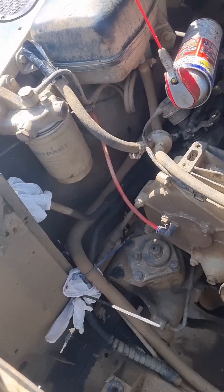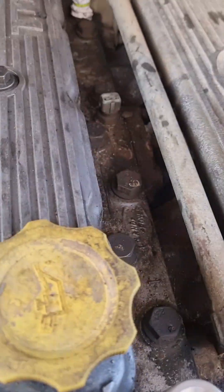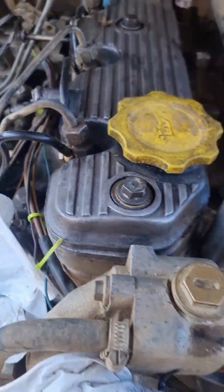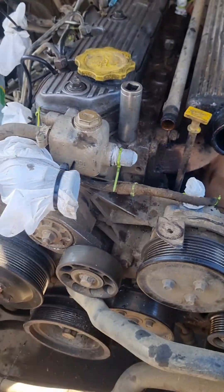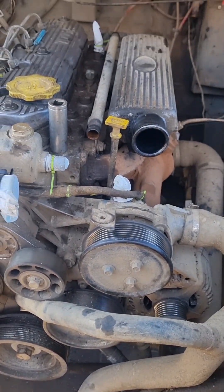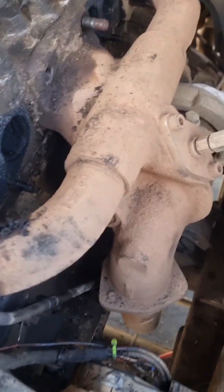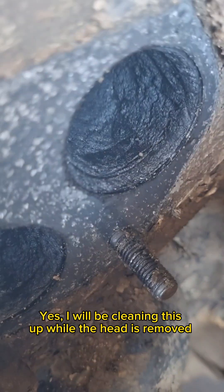Literally in the process of making sure everything's all plugged up to remove the cylinder head. Right — I've just took the intake manifold off, and look at the level of this — ewww.